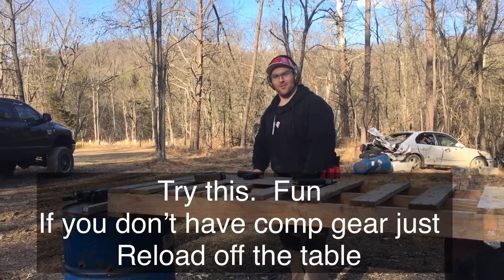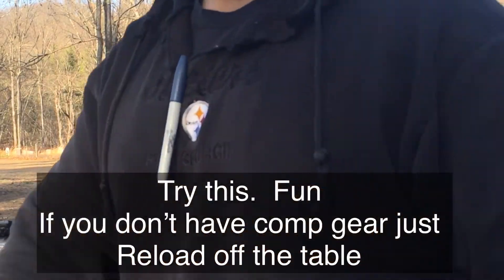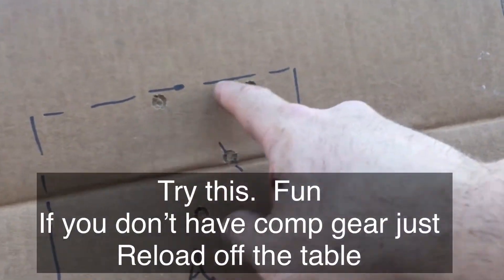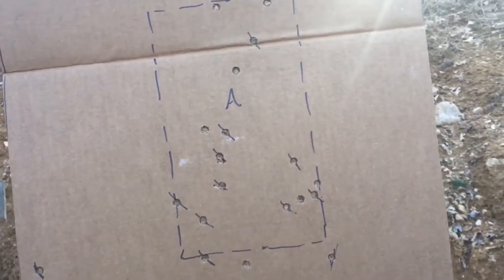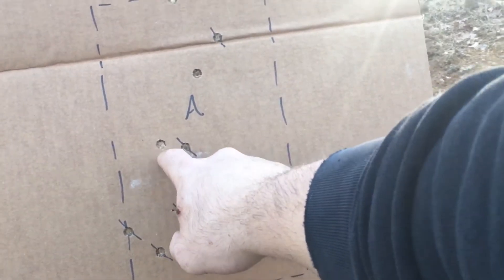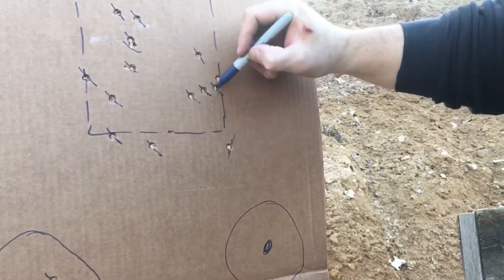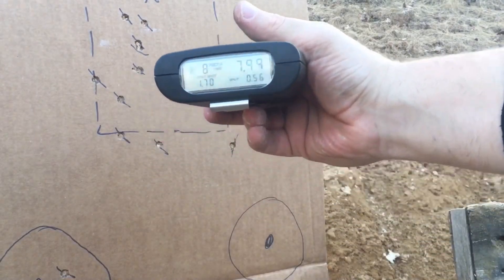I messed that one up too and that's a 7.99. It's 10 yards behind the table, about seven yards from where we're at now. Let's look at the target — one, two, three, four, five, six, seven — seven hits. One C zone. That was a good run at 7.99. First shot at one-seven, not too bad at 10 yards. I've got enough rounds to see if I can do another one.